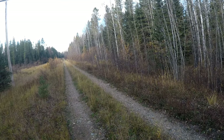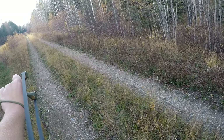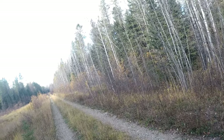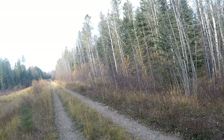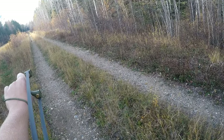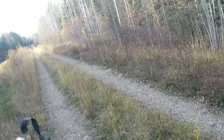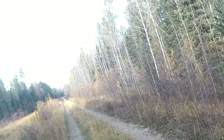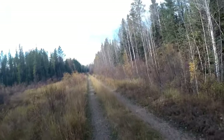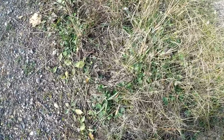Oh my god — that is a spruce! Oh my god, I got my first spruce! Headshot — it's done for. What a day, what a day!